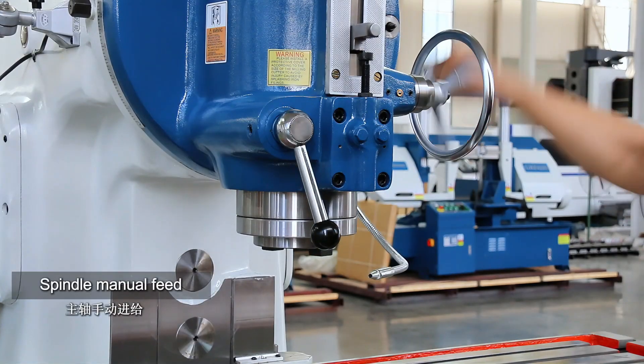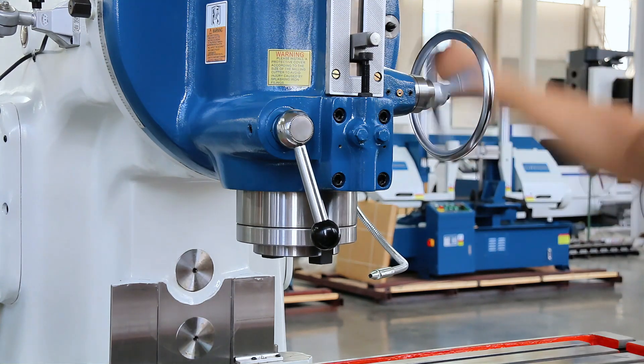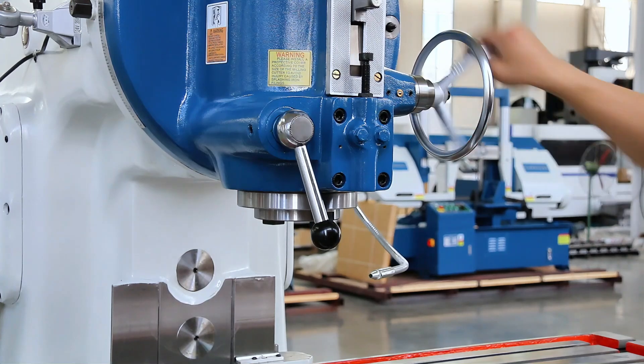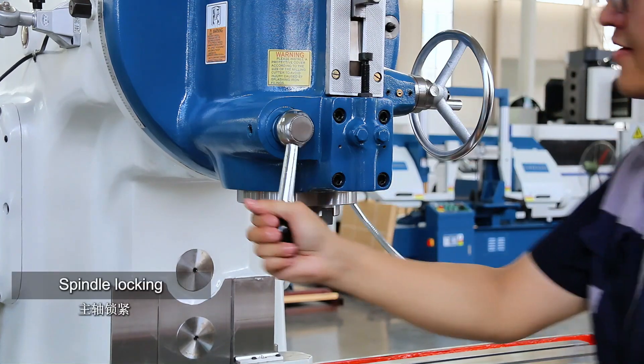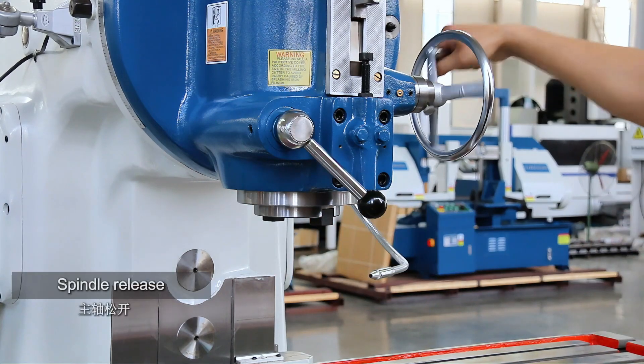Spindle manual feed. Spindle locking. Spindle release.